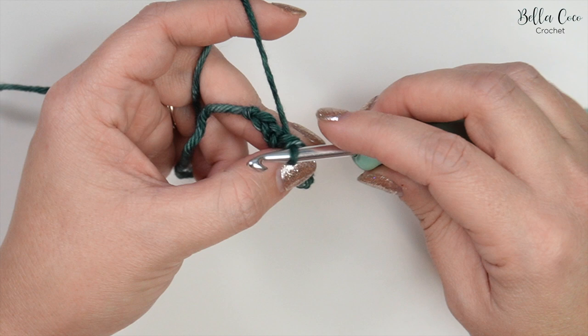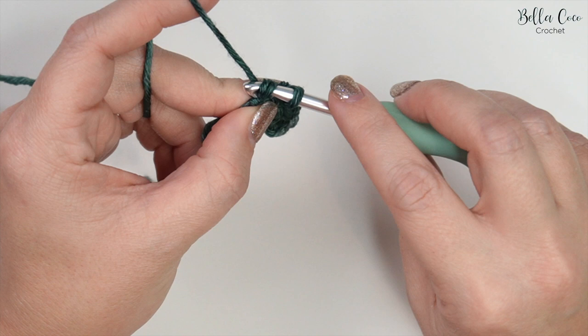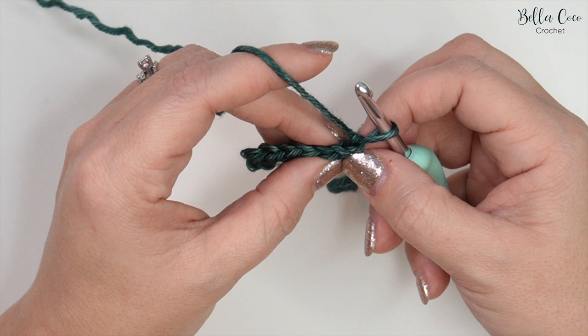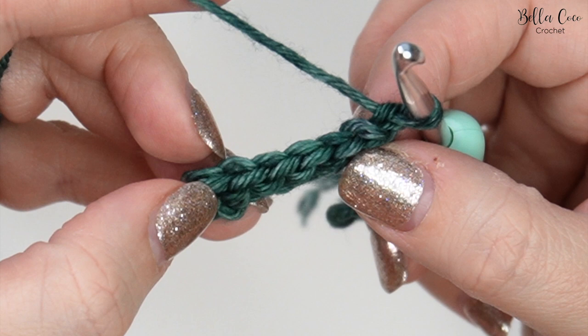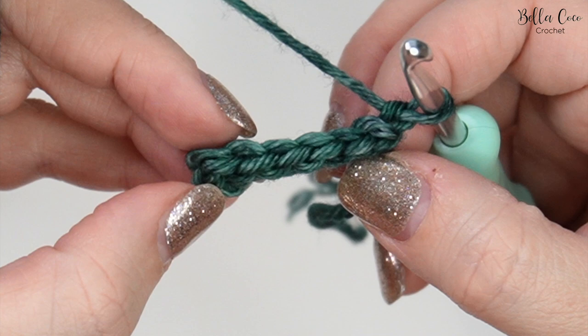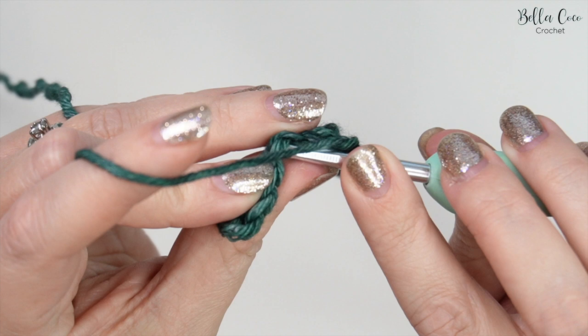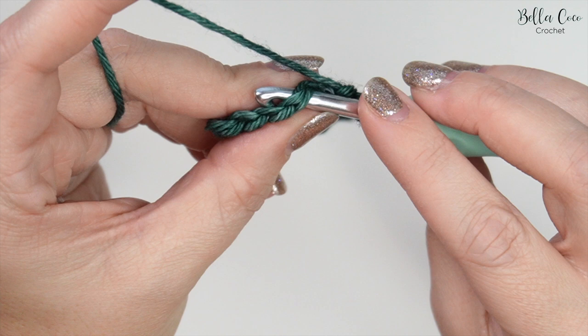Continue slip stitching across — five and six. For row two we're going to chain one and turn our work, and then we're going to create the ribbed effect for our cuff. What we want to do is look for the full stitch. If you look at your stitches you can see these V's on top. Instead of working into the whole stitch, use this central one just so you can see a little bit better.